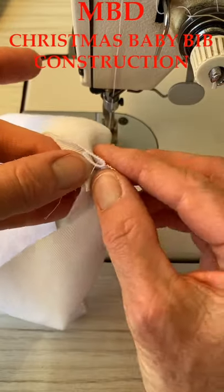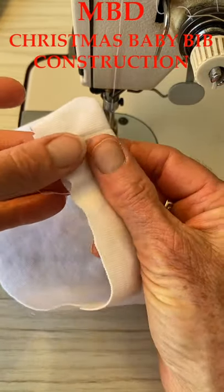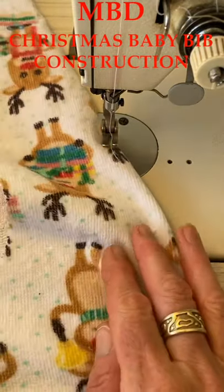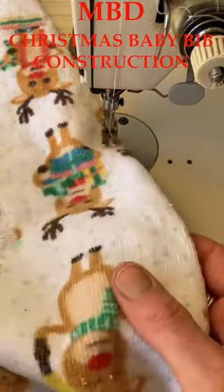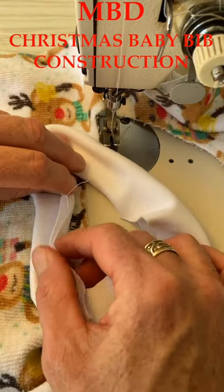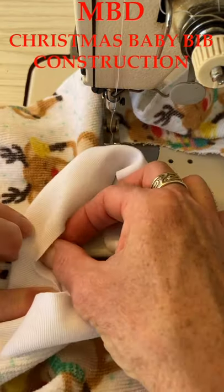You can put this seam to the center back or to one of the side necks — we're going to put it to the center back. Note that this is a one-way print so when we're cutting it out we have to think about direction. Our center back notch is there and our seam goes right over the top. Make sure it's folded evenly.